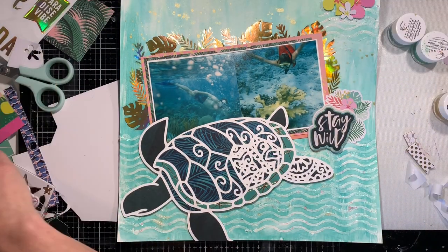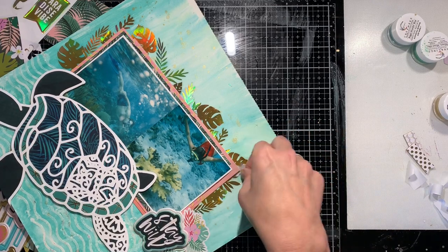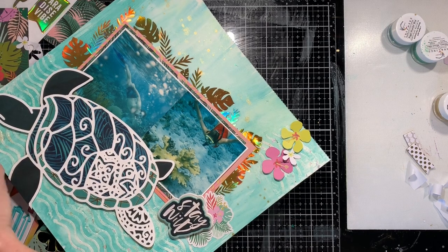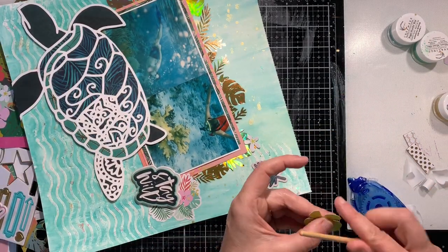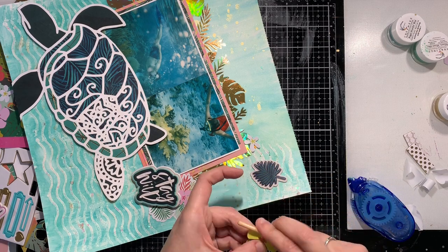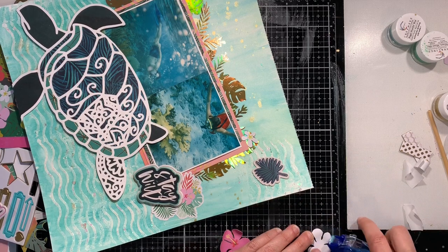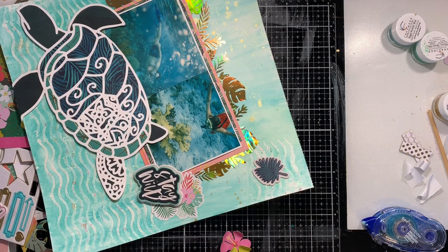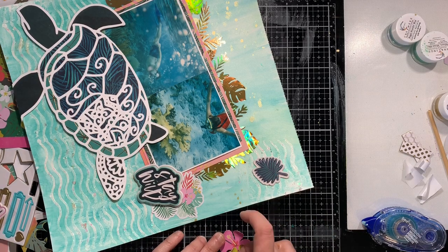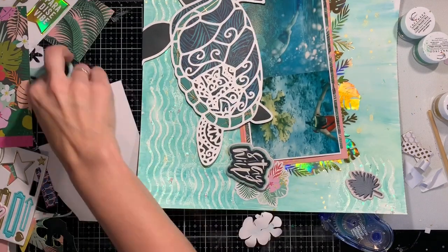When I was doing the mixed media background, I added a little bit of that wave stencil to the top right corner because I knew I'd be doing an embellishment cluster there — that ties the upper corner into the whole layout. I'm going to use another puffy sticker from the Wild Heart collection — just a leaf — and fussy cut some flowers from the 6 by 6 paper pad of that birthday collection from Crate Paper, layer those up with some three-dimensional foam, and then scatter some Nuvo drops from the top right down to the embellishment cluster on the right and to the left of the turtle.